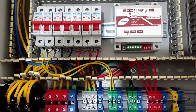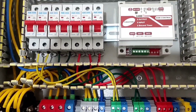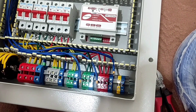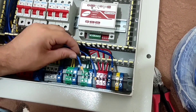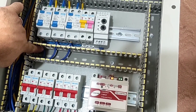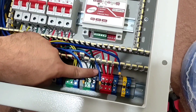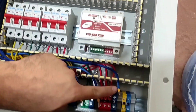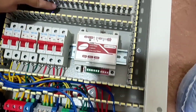Here you can see that we have connected all the output wires of the electrical panel. Now at this stage I connect the output null wires — the first null wire is connected to the first RCCB switch, the second null to the second switch, and the third null to the third switch.